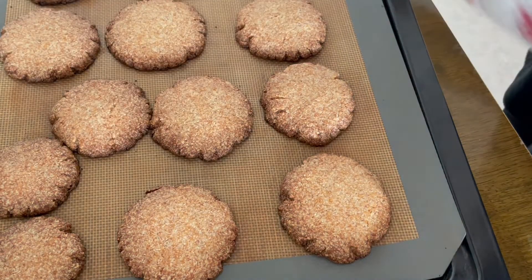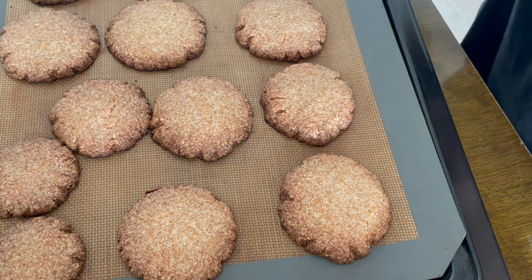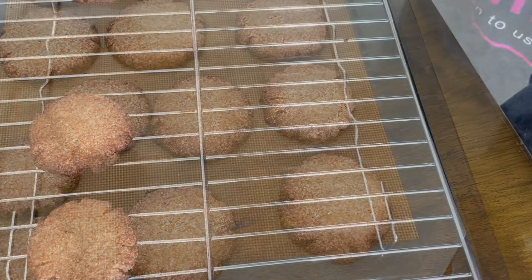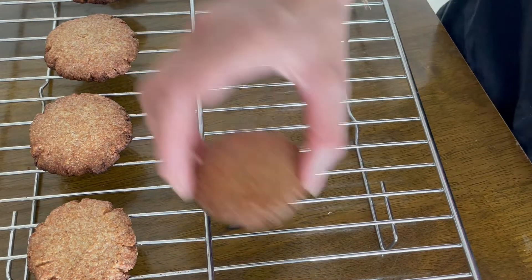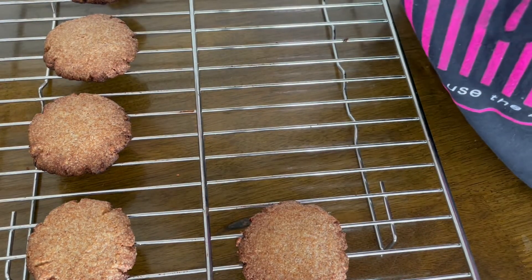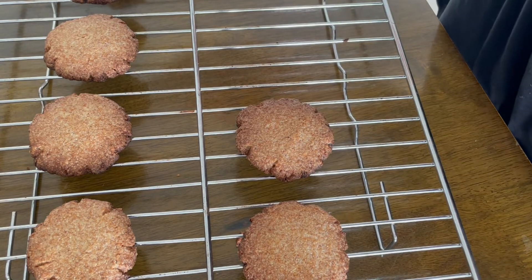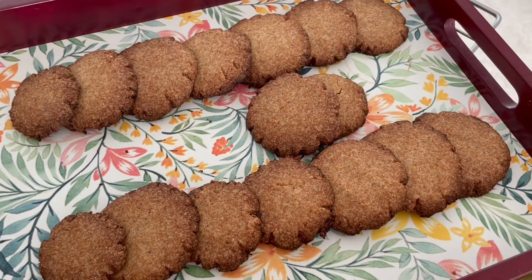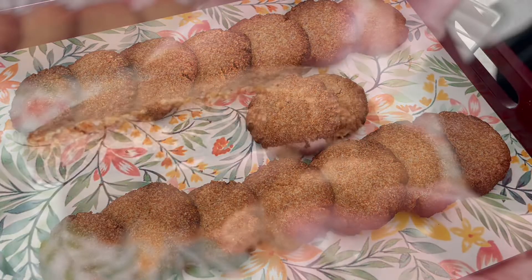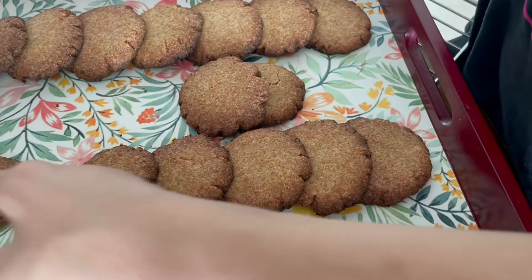Look at these cookies — what vibrant colors! I just love the smell in my house right now. While the cookies are still warm, I'll shift them off the baking tray and onto a rack so they completely cool down. Once they cool down, only then should you move them into an airtight container. Hope you like this recipe — please do try it at home and let me know in the comments below.